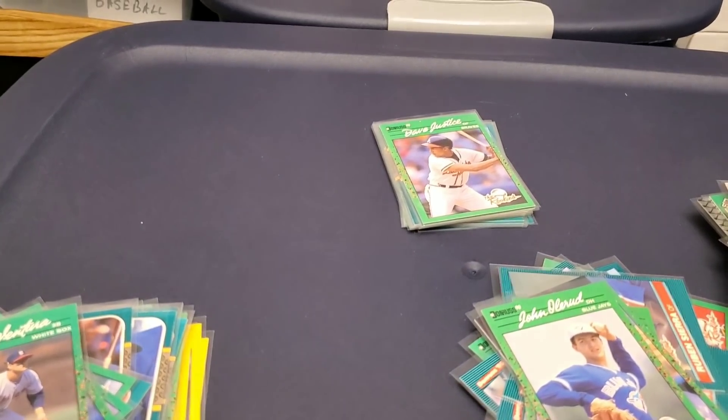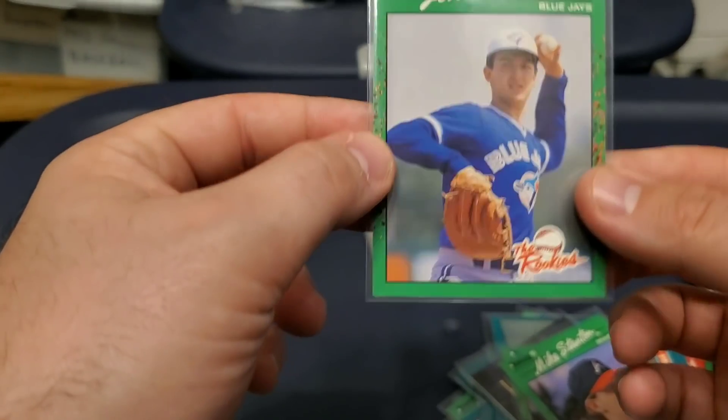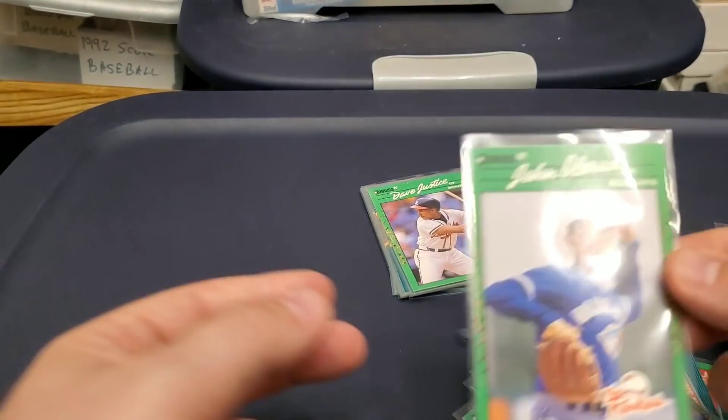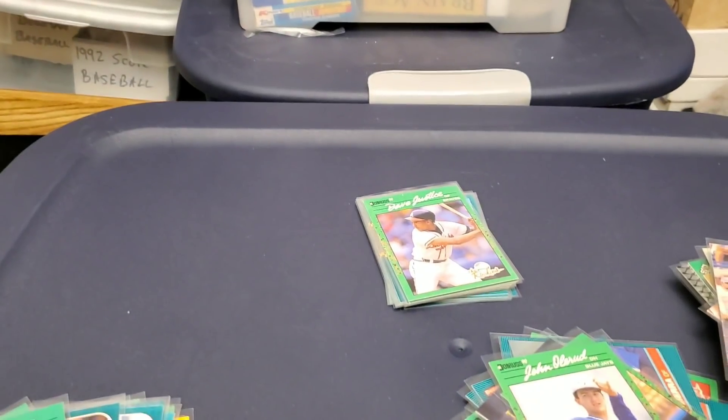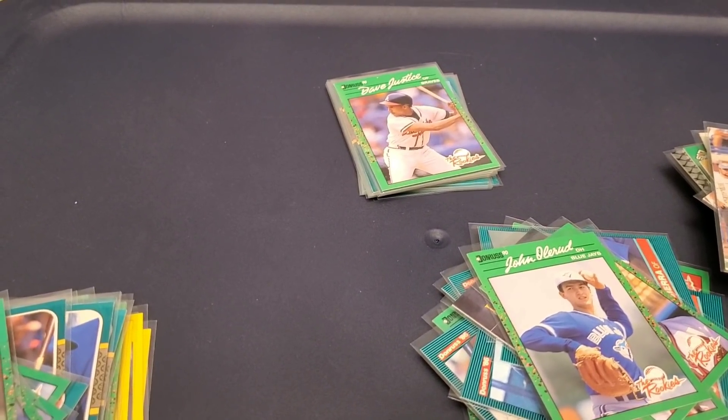For the junk wax fans — all of these are in mint condition, which is tough to say because junk wax is really hard to keep in mint condition. We've got Bonds, Bo Jackson, Griffey and Bonds — that card goes for pretty good money — Griffey, Nolan Ryan, Greg Vaughn rookie, Todd Zeile rookie, Steve Avery, Mark McGwire rookie, Matt Williams, David Cone, Rafael Palmeiro, Greg Maddux, Fred McGriff rookie, Bo Jackson, Sandy Alomar, John Olerud, Mike Stanton, David Justice, Robin Ventura, and a Hank Aaron puzzle card.